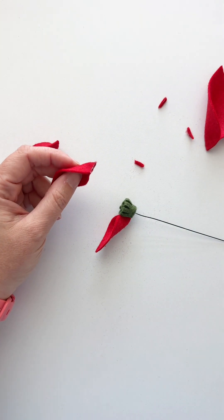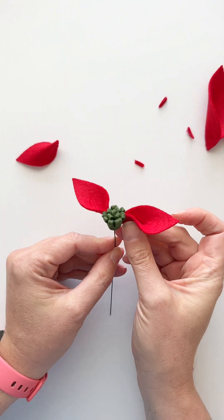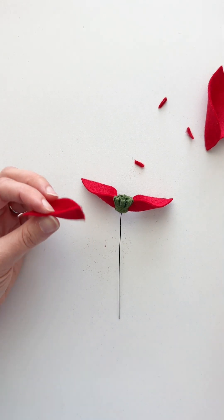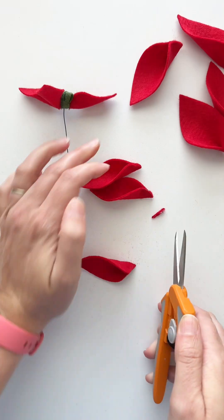We're putting three of the smallest petals around the center of this poinsettia, just lining them up with the bottom of the center and spacing them out as evenly as we can — not worrying about it being perfect. This is the first layer of petals that we put on this poinsettia flower.